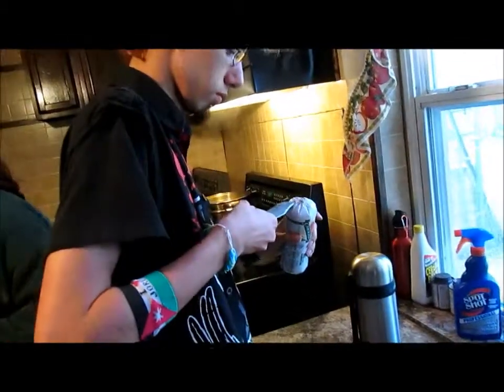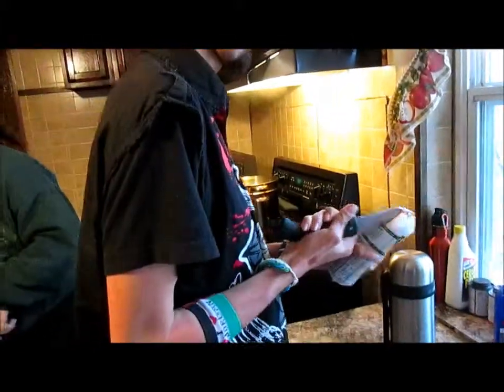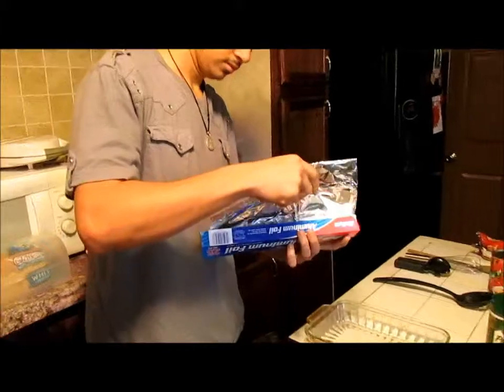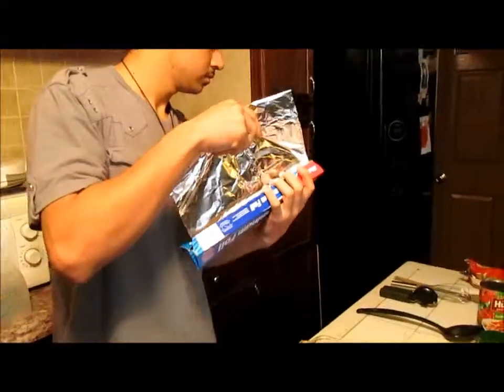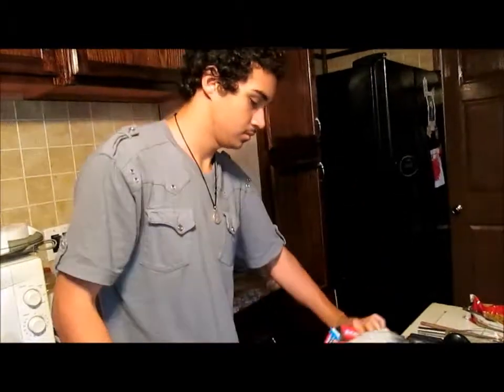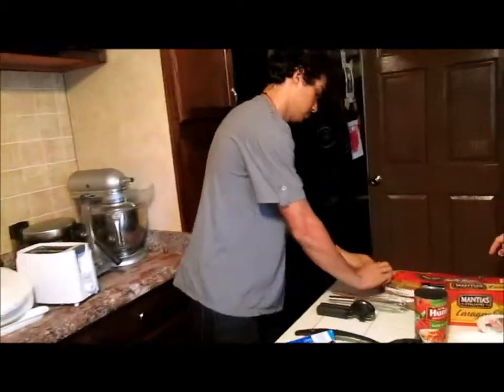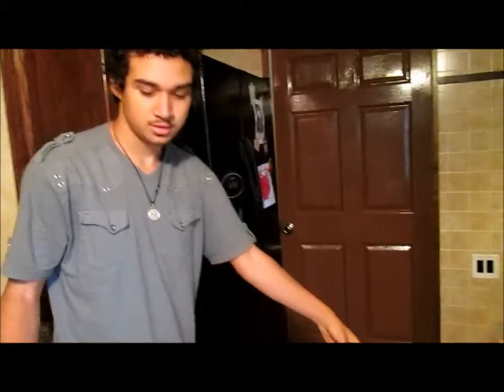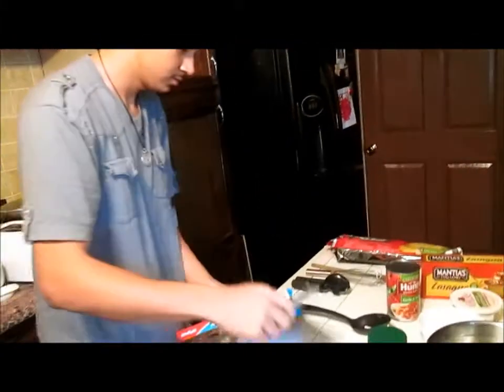Let me get some scissors. Because it opens the lasagna. It opens the garlic bread. Okay, there you go. Open it like chips. Alright, there we go.